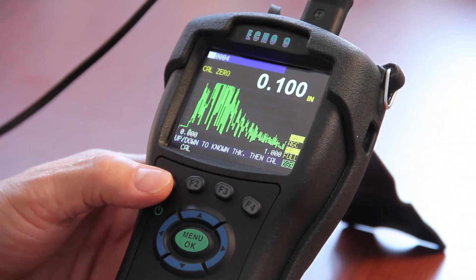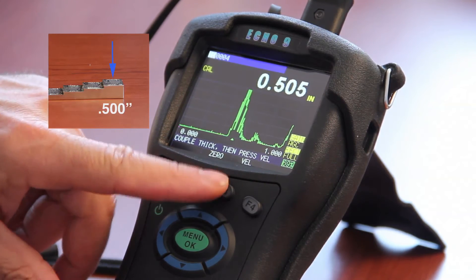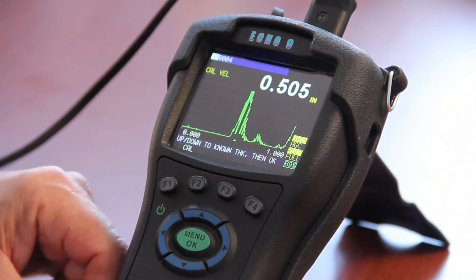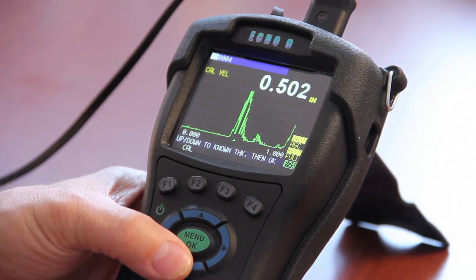Then press the calibration key. It says couple to the thick, which is the five hundred thousandths test block — press VEL for velocity. It gets a steady reading; lower the five hundred and five thousandths down to five hundred.